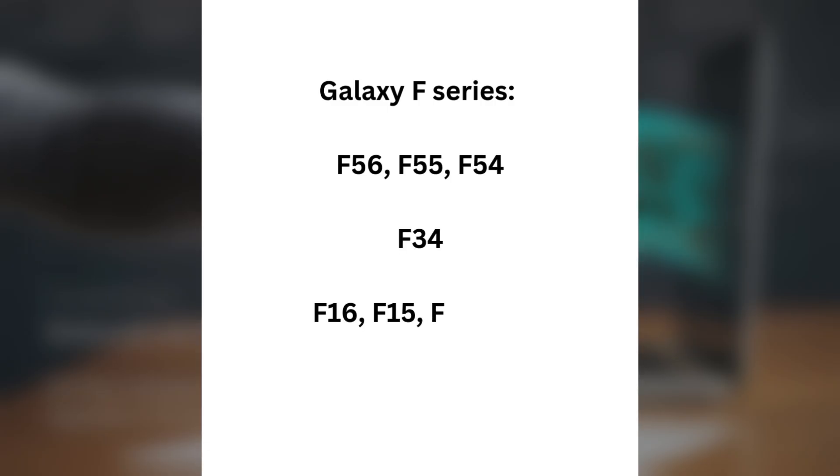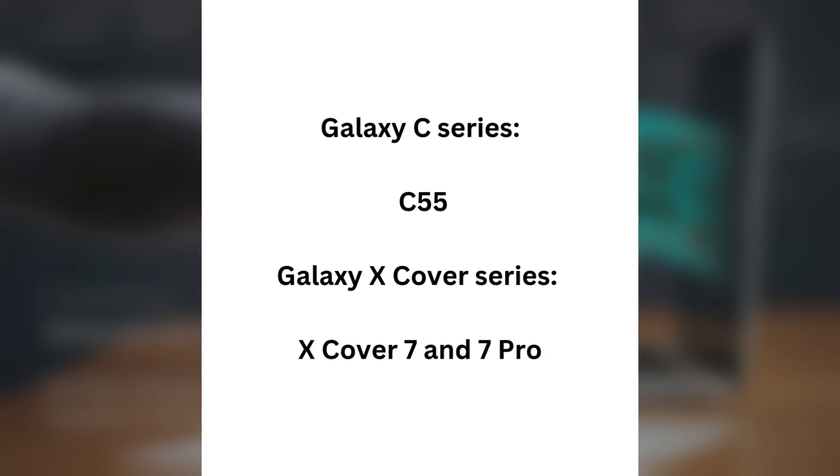Galaxy F Series: F56, F55, F54, F34, F16, F15, F14 LTE, F06, F05. Galaxy C Series: C55. Galaxy X Cover Series: X Cover 7 and 7 Pro.